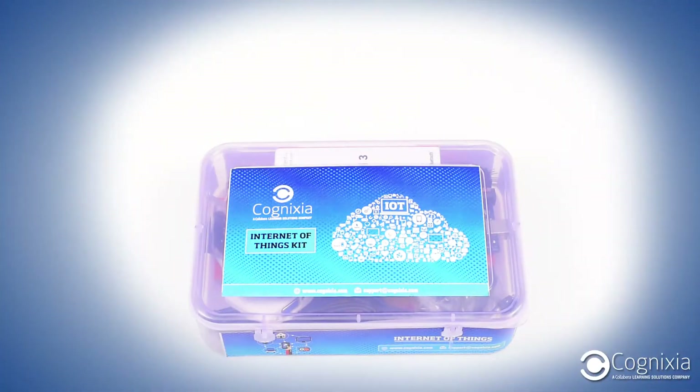For all the aspiring IoT experts out there, today we are going to unbox Cognizia's IoT Kit. You are looking at Cognizia's IoT Kit. Let's see what's inside this.